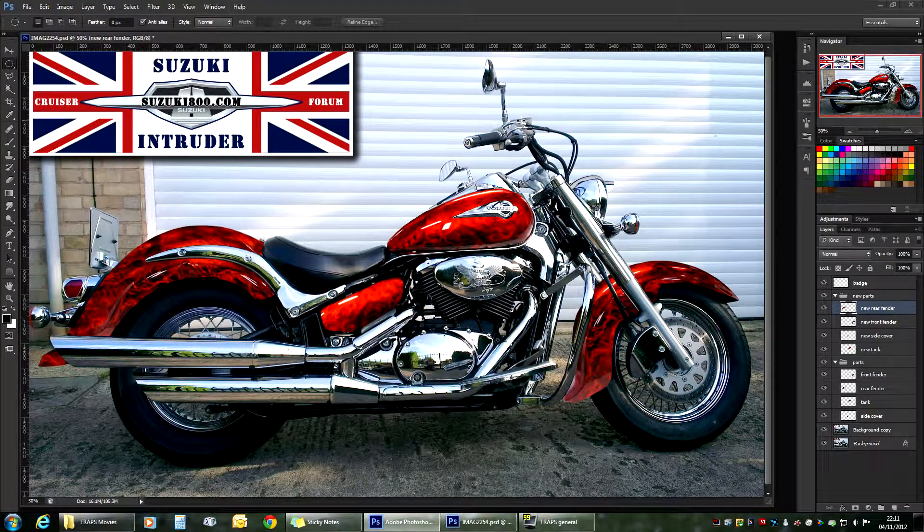Hello guys and welcome to part 3 of our motorcycle modding workshop. As I mentioned in part 2, I went offline and created the layer for our side cover and a layer for our rear fender. Now we have all the parts we want to work on. However, if you have a look at it, it doesn't look really good. We're missing a little bit of shadow here and there because at the moment it just looks flat. So what I think we'll do, we'll add some shadows to it.